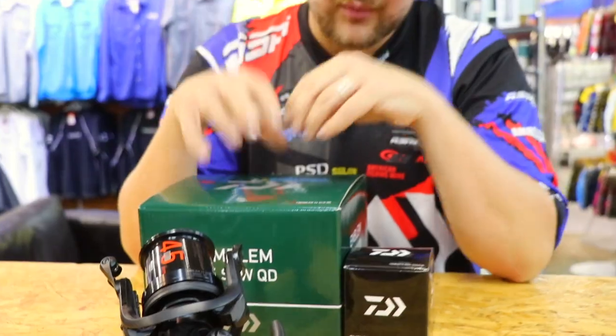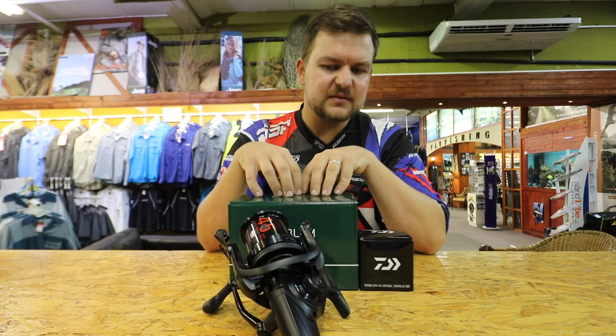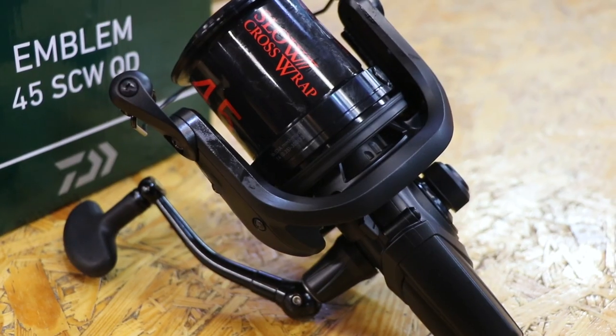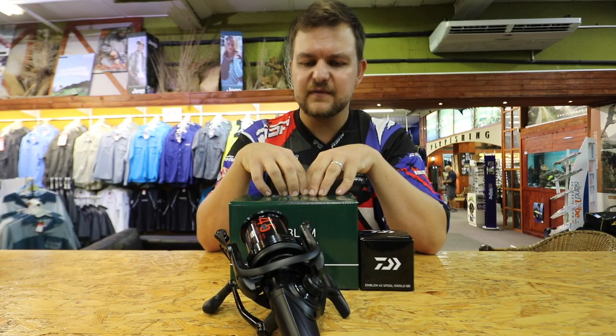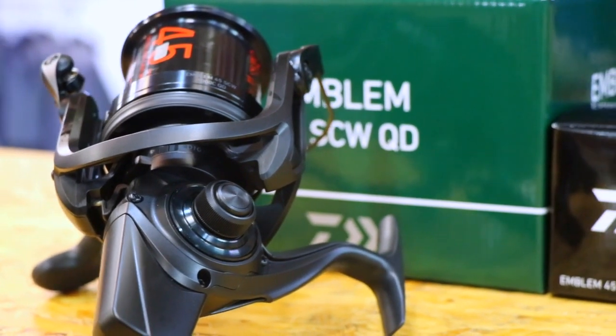This is a brand new reel into the South African market. It is something that is revolutionary, fantastic, and surprisingly cheap. When I saw the price of these I got a bit of a fright, because I thought they were going to be a hell of a lot more — you've pretty much got a reel that looks like a Bezier.